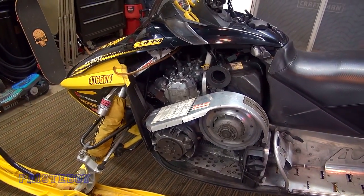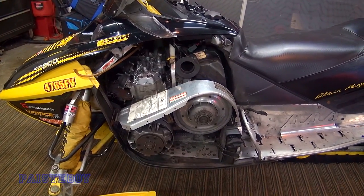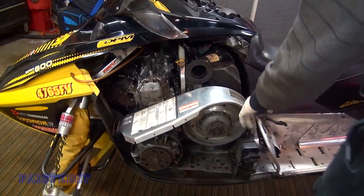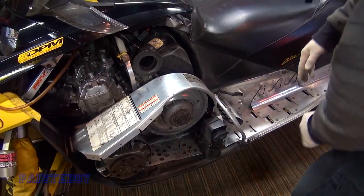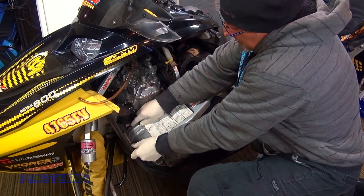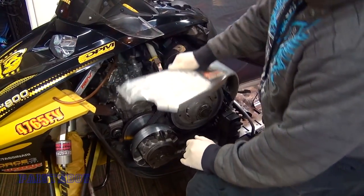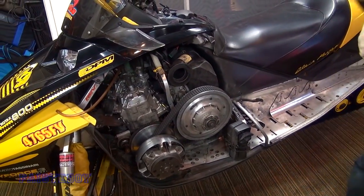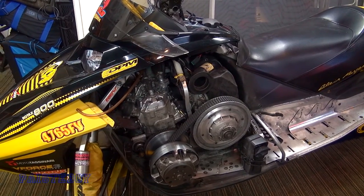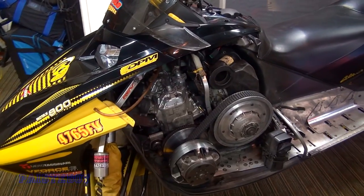We're going to pull the hood off, and we'll probably pull the clutch cover off too. We're going to pull the clutch to get to the box — there's a lot to pull off to get to those carbs. They don't make them like they used to; they're so much harder to work on now, everything's packed in tight.